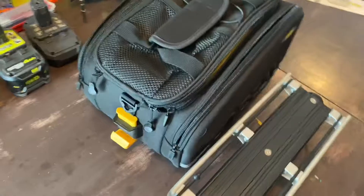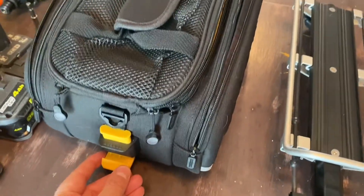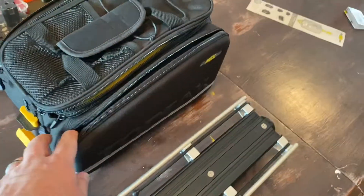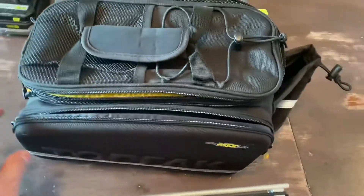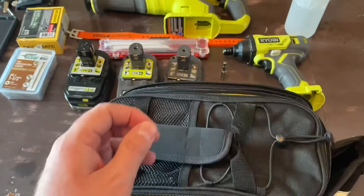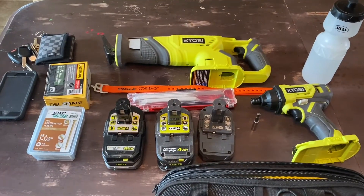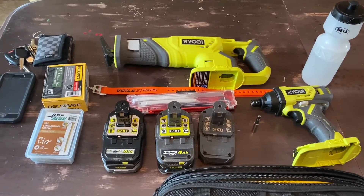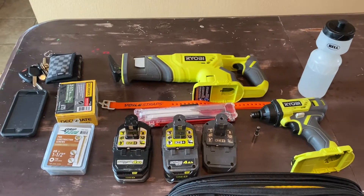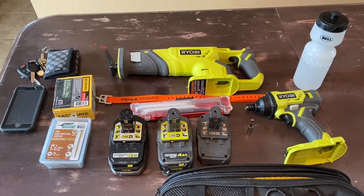The bag itself is the DX model. It has a much larger side pocket than the EX model. Overall it's perfect for what I'm using it for — I wanted a bag that would hold all my trail tools when we're doing trail maintenance: things like Sawzalls, impacts, extra batteries, stuff like that. I'm going to load up the bag and show you what it looks like with everything mounted in there.